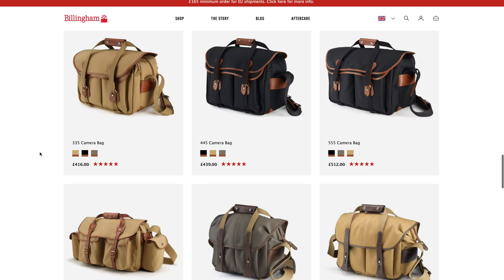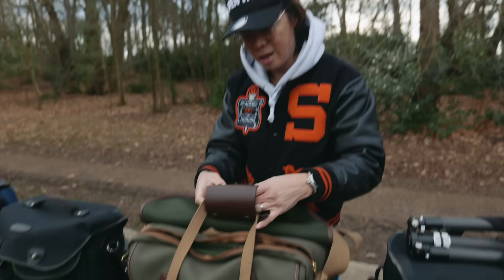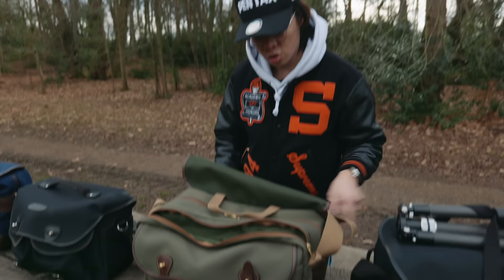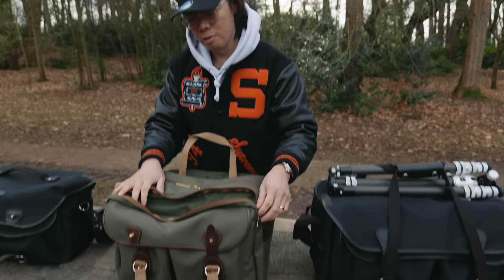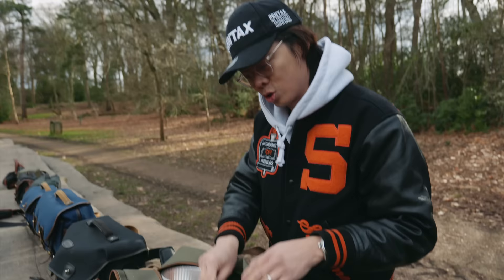There are some Billinghams where you have to take off the hand strap, but let's undo it anyway — just to show you what's inside the bag and how big it is. It's slightly smaller than that, but I think all of the 5 Series have got two compartments. So you've got the main compartment here.